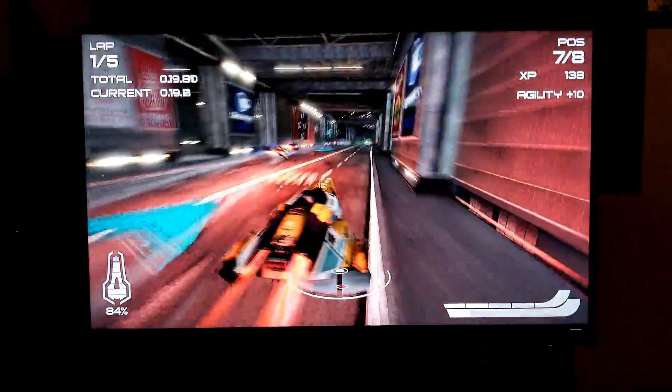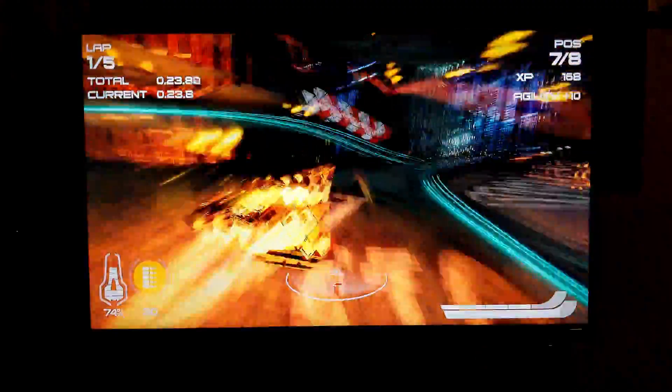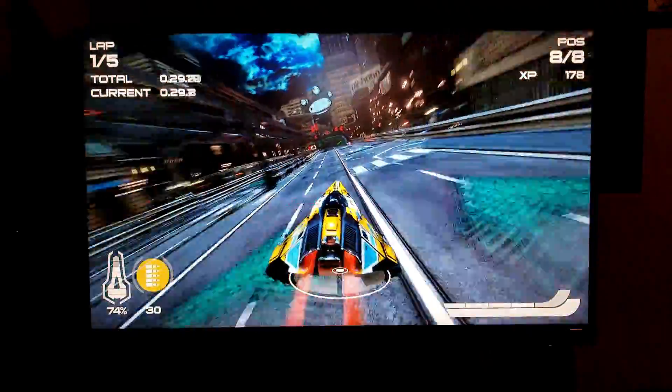But this time we're trying to see how supersampling looks on the PlayStation 4 Pro, because now it supports it. And I gotta say I'm very pleased with this monitor.